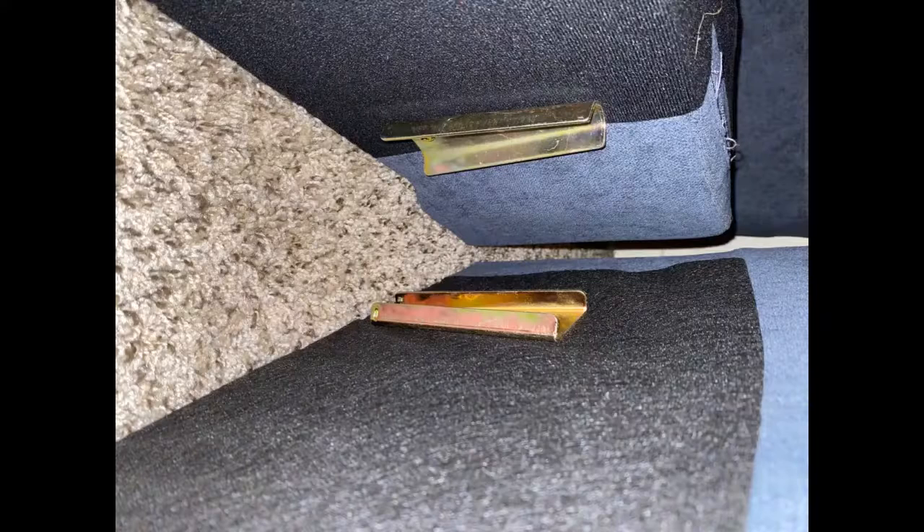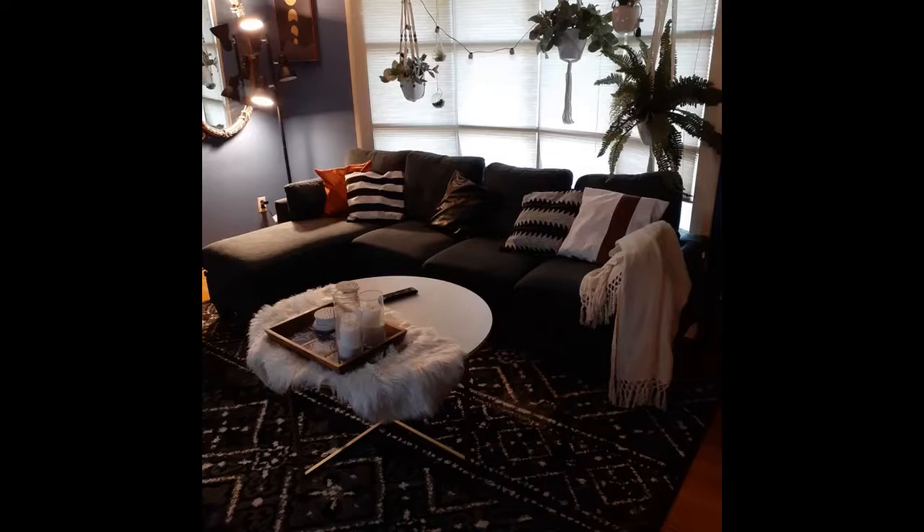Would recommend, would buy again. This is an excellent couch. Easy to set it up, comfortable and great looking. Just right for the price.